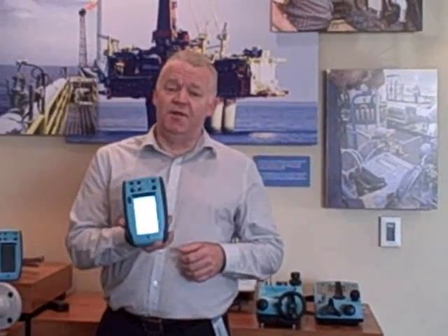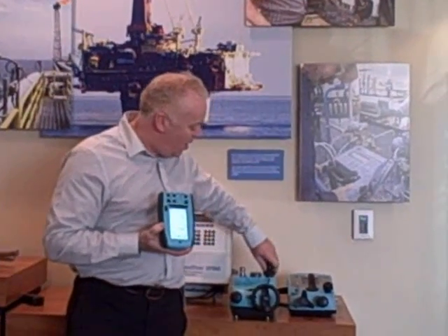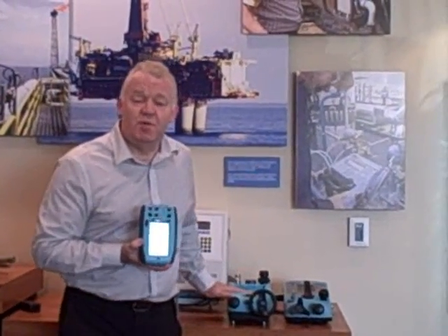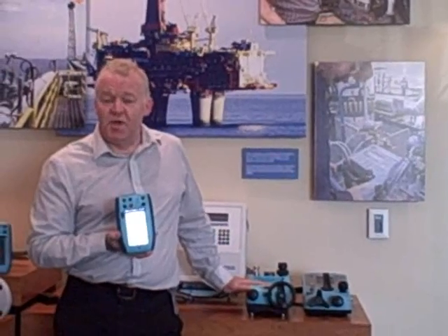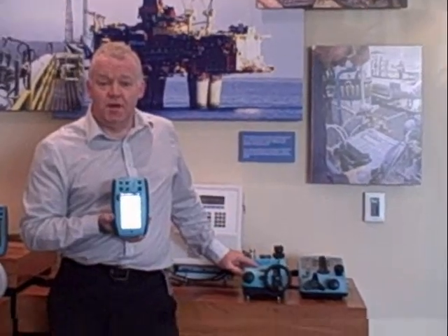In addition to this particular handheld model, we can expand its capabilities by plugging it into our calibration bases. These can generate and measure pressure, enabling us to measure and generate pressure up to 100 bar pneumatically — which is 1,500 PSI — or up to 1,000 bar hydraulically, which is 15,000 PSI.